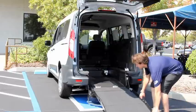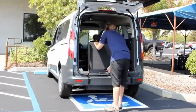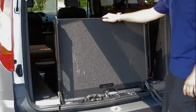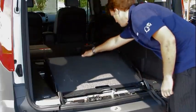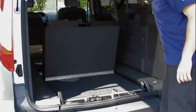Stow the ramp in the vertical position again. To stow the ramp flat, place your right hand on top of the ramp. Using your left hand, squeeze the lever and slide the latch to the right. Slowly lower the ramp into the vehicle, then use the strap to fold the ramp all the way flat.